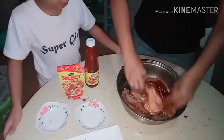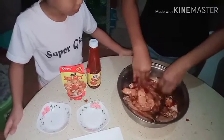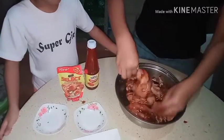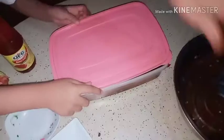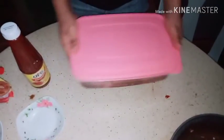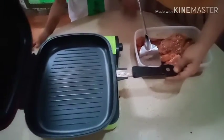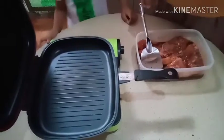We are almost done. Guys, I'm going to marinate this overnight. You can put the cover on. I'm going to put this inside the ref. Don't touch it baby, don't touch it.